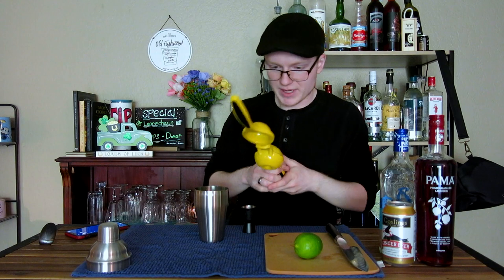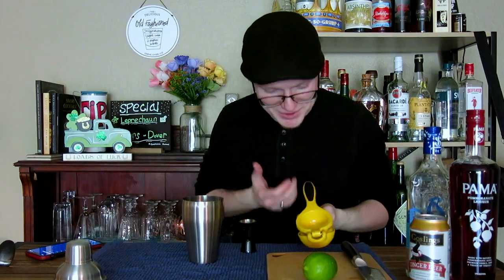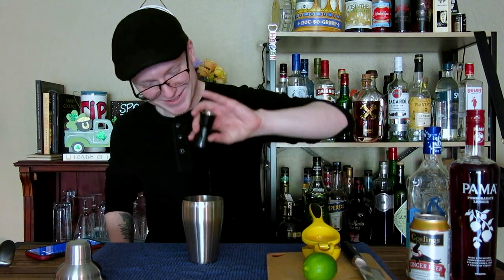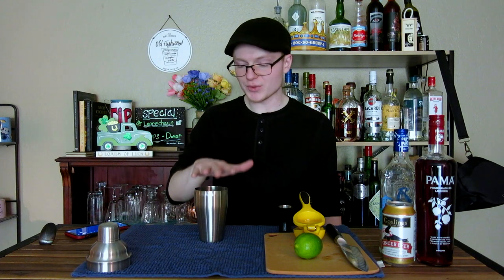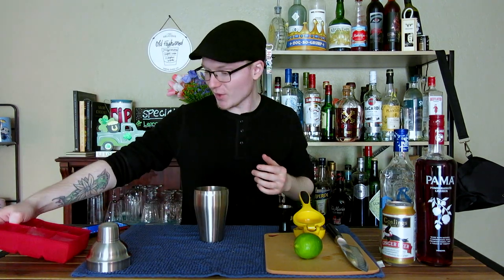Next up, we're going to need three-quarters of an ounce of lemon juice. Finally — a piece of citrus gives me the correct amount of juice! That's actually it, so we're going to add ice to chill and dilute while we shake, then serve it in a Collins glass — one cube cracked and one cube whole, as always.